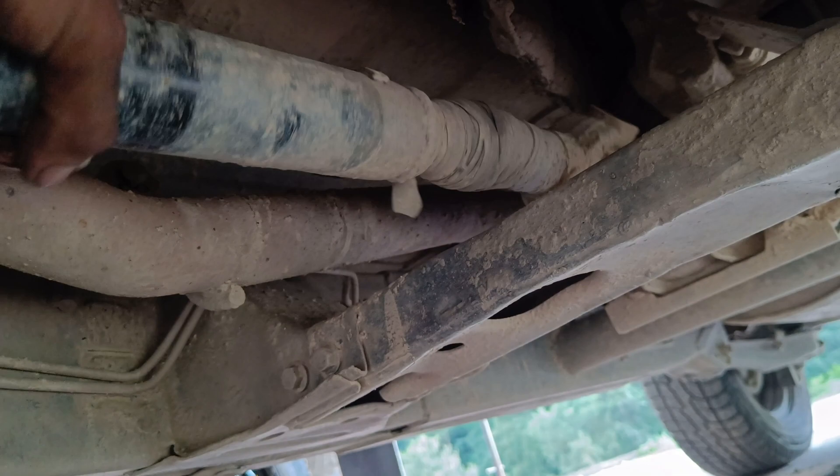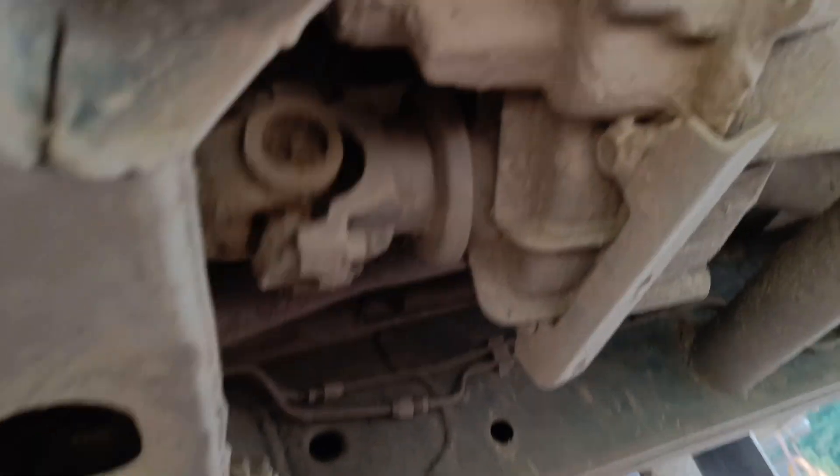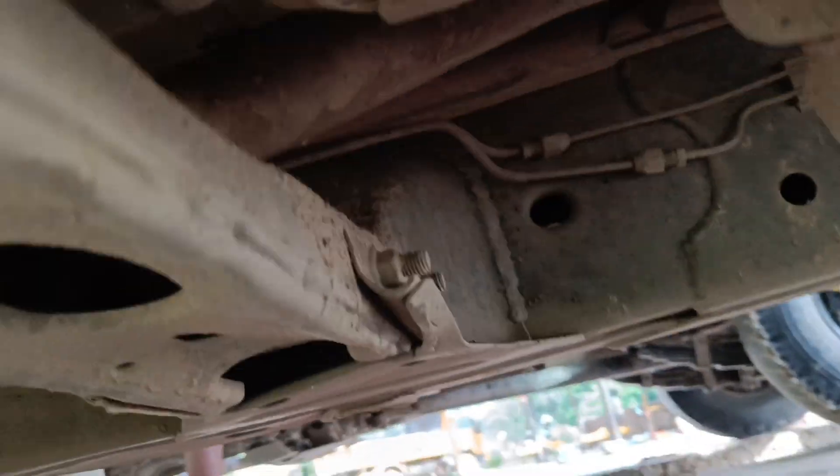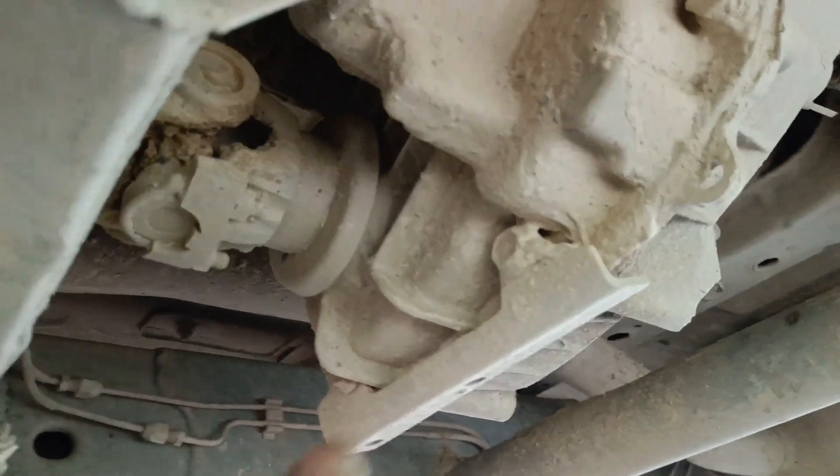Now we are here. Four-wheel drive is disengaged. Our propeller shaft is properly free. Now we are going to drive and shift. Four-wheel drive is working properly.